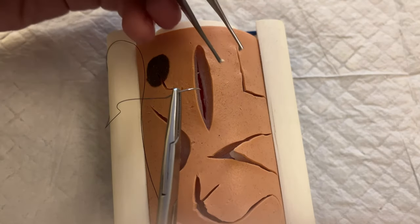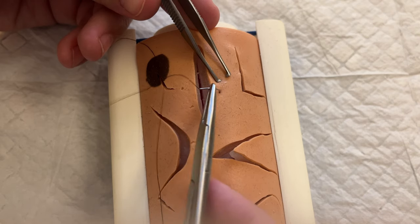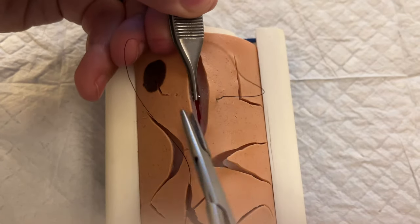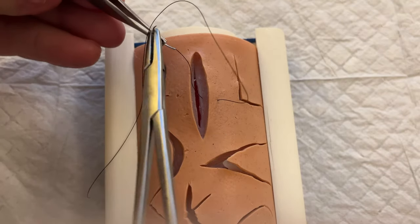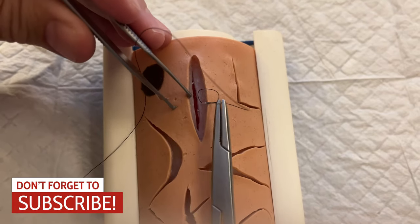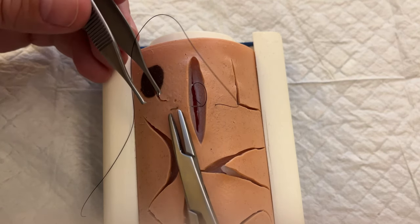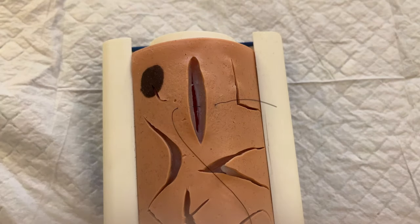Similar to a simple interrupted suture, we want to enter the skin about half a centimeter away from the skin edge, go down into the subcutaneous tissue, then reset and on the other side be at the same depth in the subcutaneous tissue at the same spot, and exit out of the skin just as we would with a simple interrupted suture.